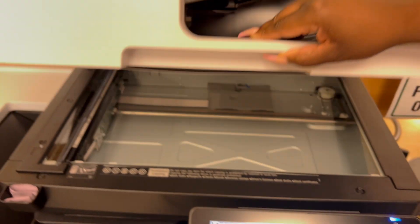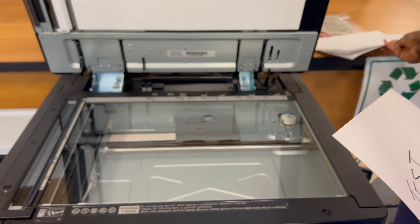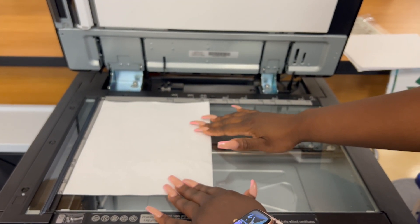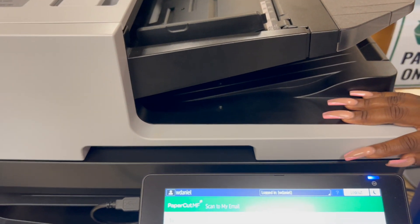Now open up the overhead compartment. You're going to take your document and put it face down, and then close the overhead compartment.